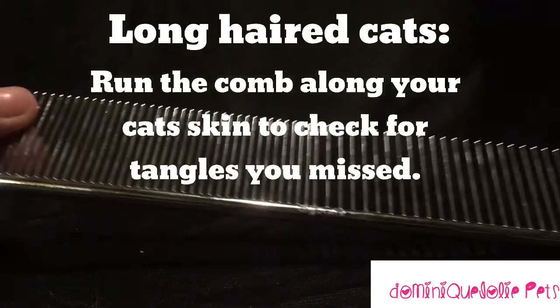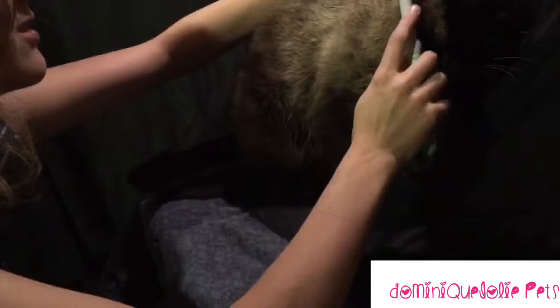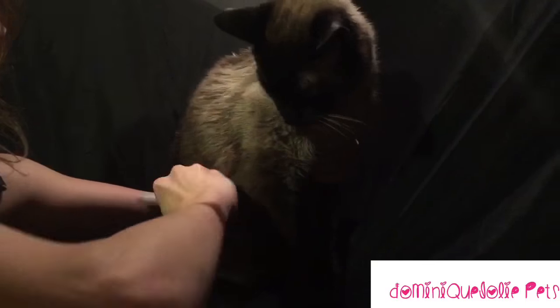Also use a comb to find every tangle. Especially with thick or long-haired cats, you want to try to start brushing them from the bottom of their coat up. This will greatly reduce tugging and make the brushing easier for you too.